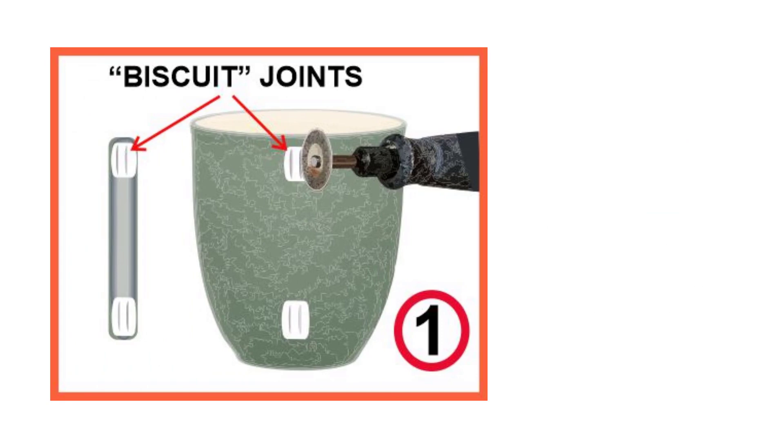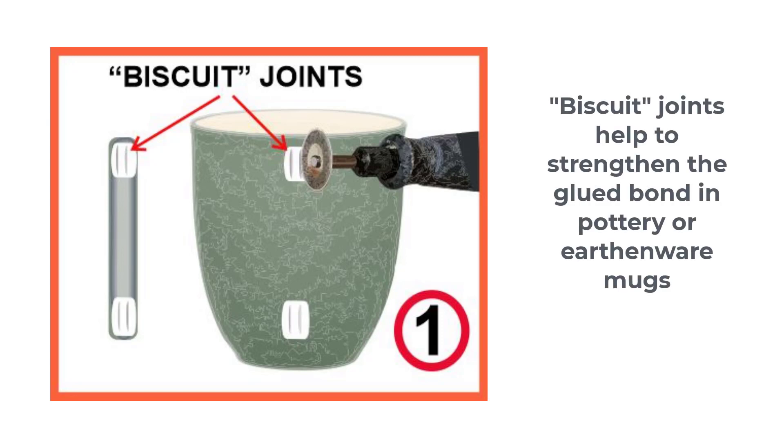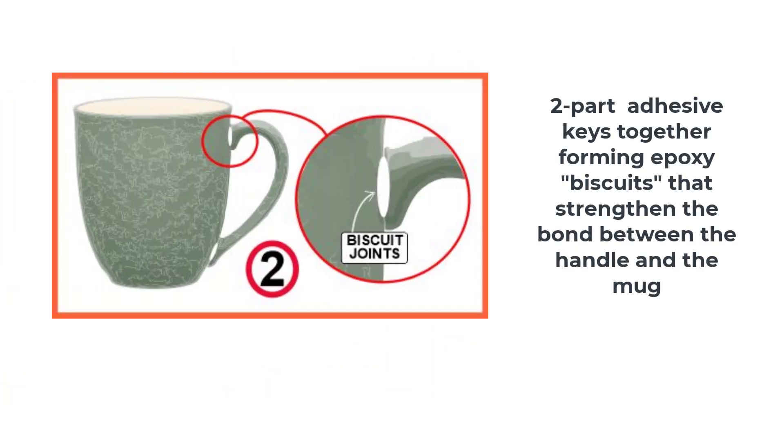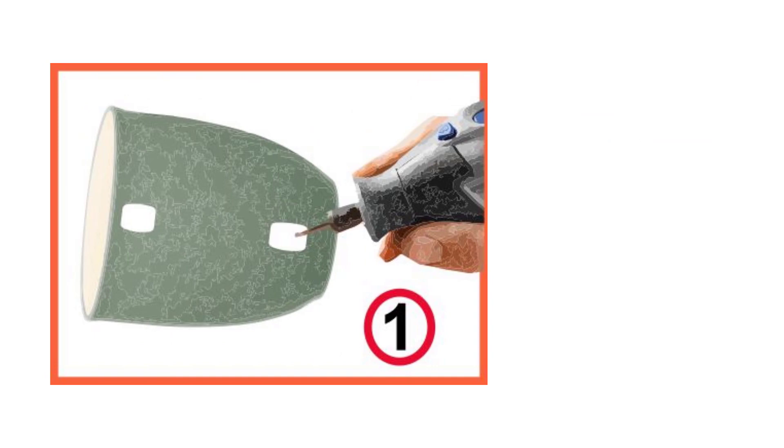If you have a pottery mug rather than vitreous china, two extra strong attachment methods are the biscuit join and the pin joint. Biscuit joints are used by woodworkers for strengthening glued joints — use this equivalent method in ceramics for an extra strong bond. This method is optional and recommended for earthenware or low-fire pottery rather than vitreous china. Use a Dremel or similar drill with a diamond disc to grind shallow grooves in the mug and in the corresponding positions on the detached handle. The adhesive in opposing grooves keys together, forming a biscuit joint and strengthening the bond. Gluing should be done as usual using a sandbox or other support method.